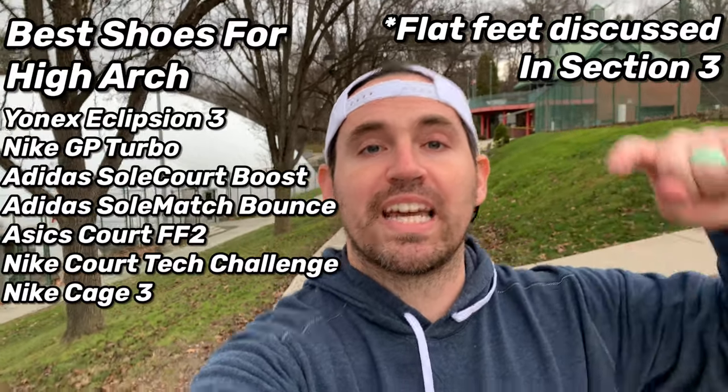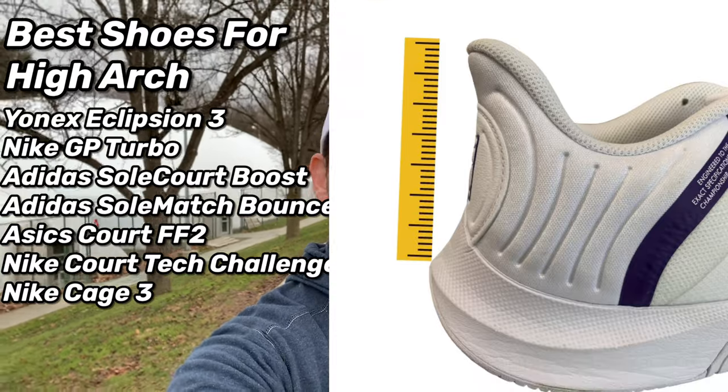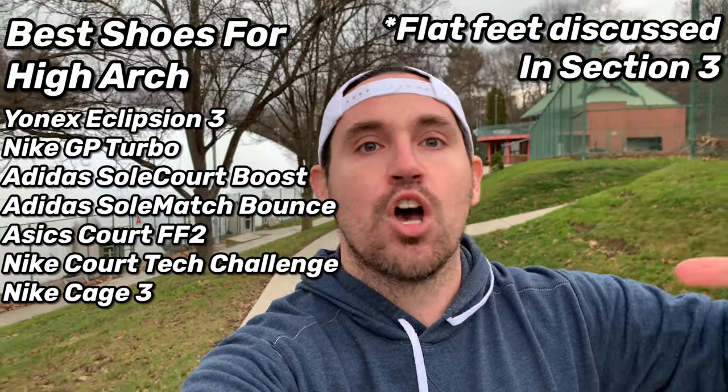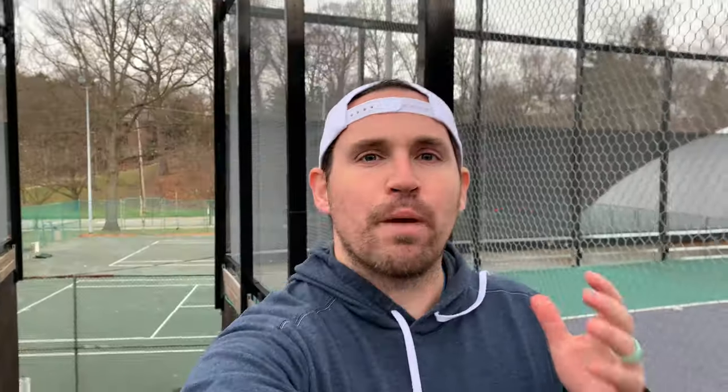For high arch viewers, make sure when you're looking for a shoe you find one with a really high heel counter and ankle collar, as your foot is going to want to slip out of the shoe more than someone else's. Avoid shoes like the ASICS Gel Resolution 8, the Fila Axilus 2, or the Mizuno Wave Exceed Tour 4s.